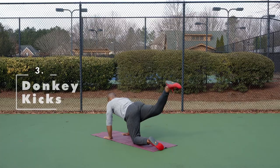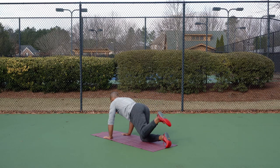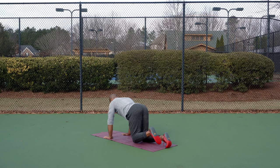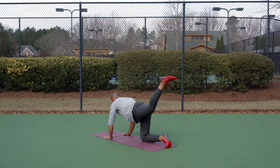Third, we're going to mobilize using donkey kicks. Hands and knees again, keeping the leg bent. We will raise the heel of one leg directly to the sky, using the hip flexors and the glutes to extend as high as possible without sinking your lower back. Perform 10 reps plus on each side for three to four sets.